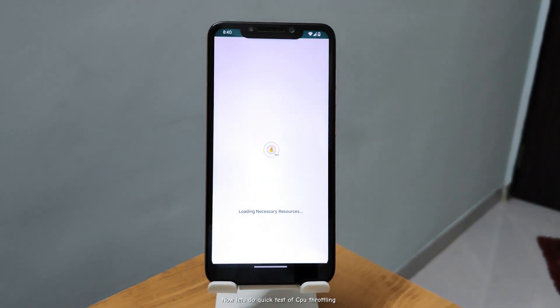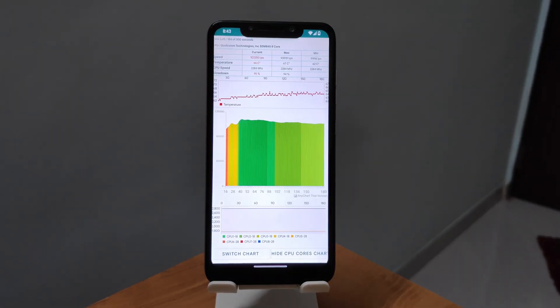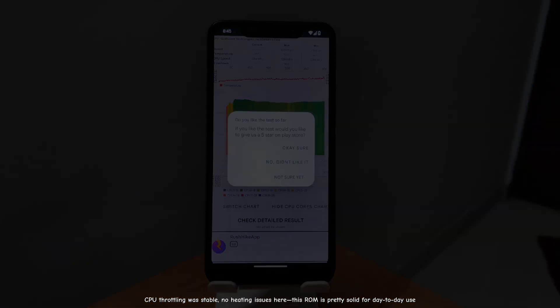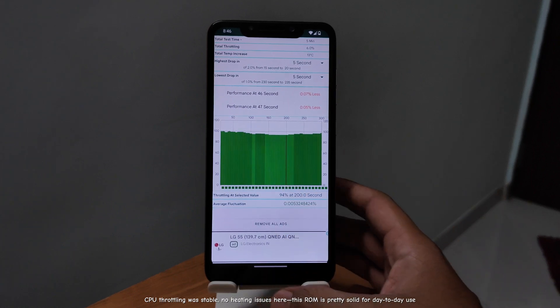Now let's do a quick test of CPU throttling. CPU throttling was stable — no heating issues here. This ROM is pretty solid for day-to-day use.